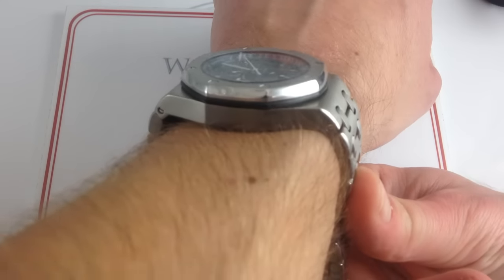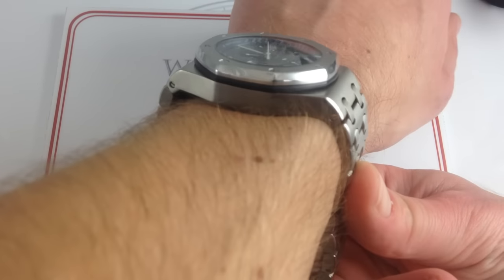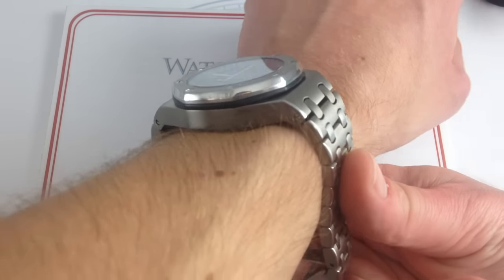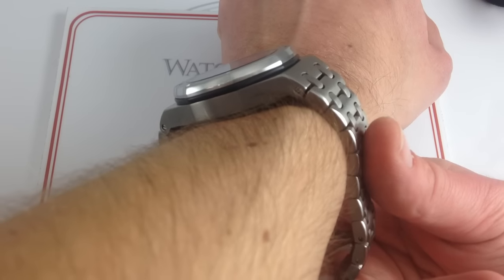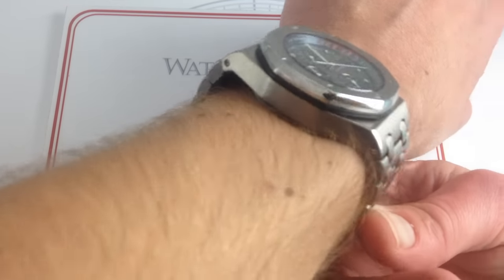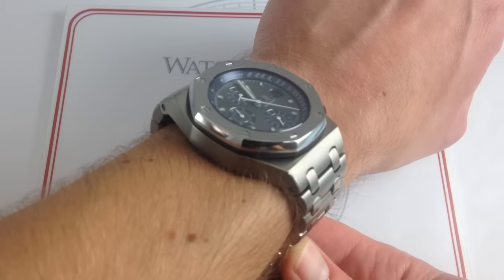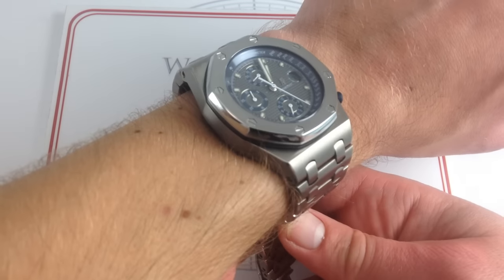On my wrist — 6 and a third inches, 16 centimeters in circumference — you can see I'm just barely able to accommodate this beast, and it is a beast. At 42 millimeters, it has a conforming bracelet with conforming lugs on both sides, meaning I would have to size it down all the way to get a nice, secure fit, but it does sit securely, just.